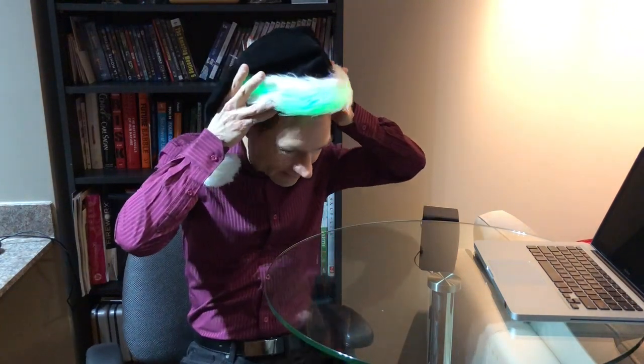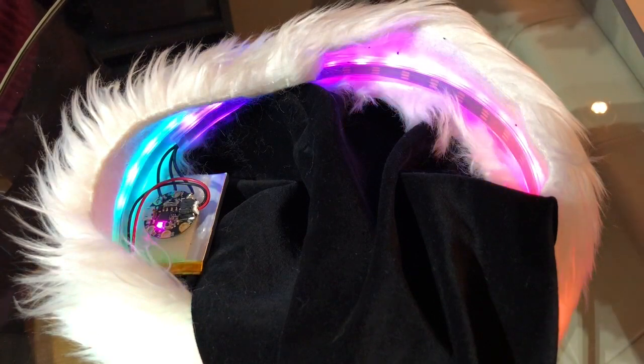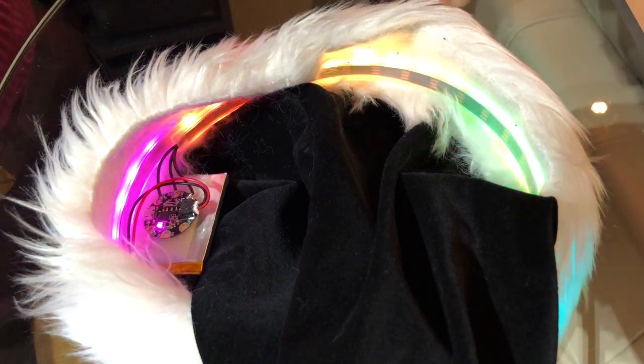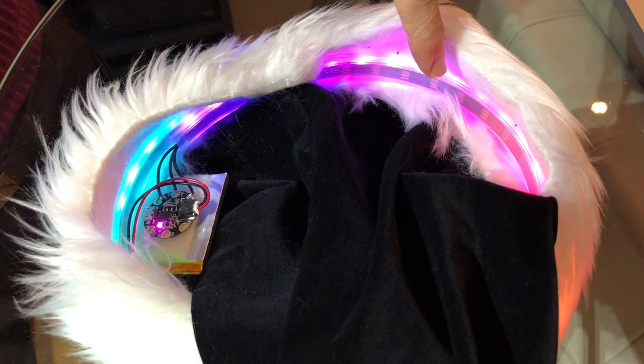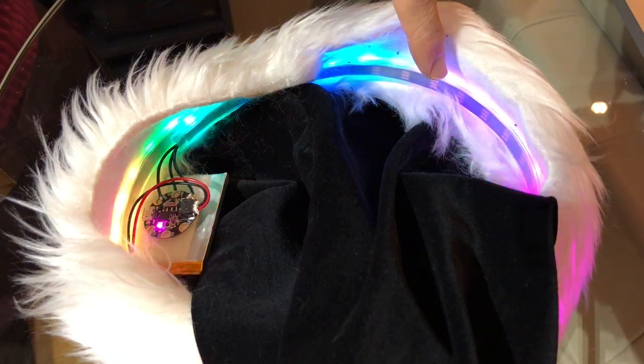Hi, this is a lighted Santa hat that I recently made. Let me take it off and show you how it works. Inside the brim of the hat is a 1 meter long strip of LEDs, 60 in total, that are individually addressable.